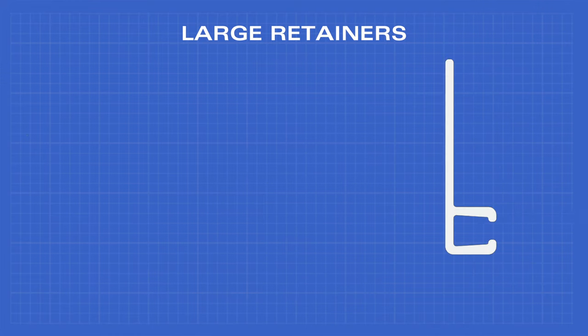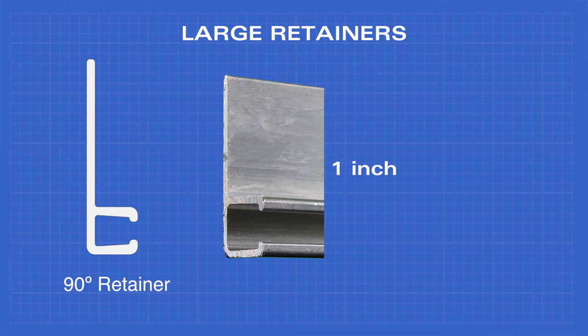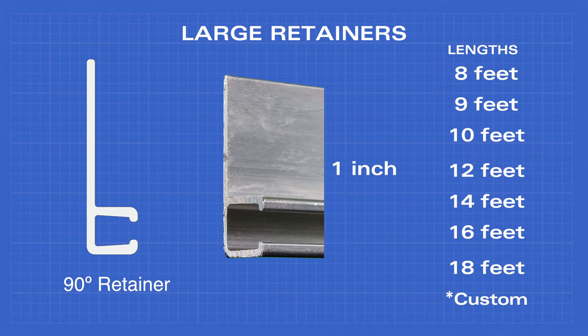And finally, the 90 degree retainer comes in a one inch width and the same standard lengths, as well as custom lengths, making these perfect for any job.